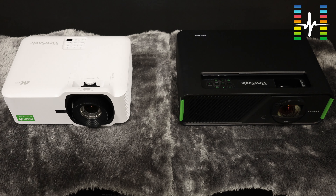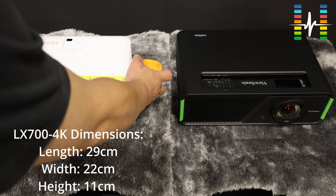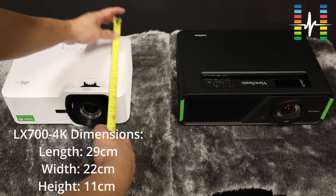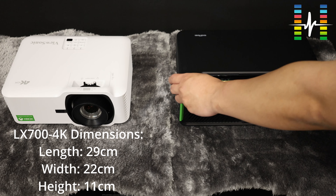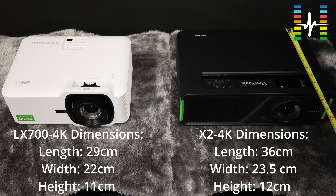Let's look at the dimension comparison between the two. The LX700's dimensions are 29 cm in width, 22 cm in depth, and about 11 cm in height. The X2-4K is larger: 36 cm in length, which is definitely much longer than the LX700. Its height is 12 cm — 1 cm higher — and its depth is 23.5 cm.